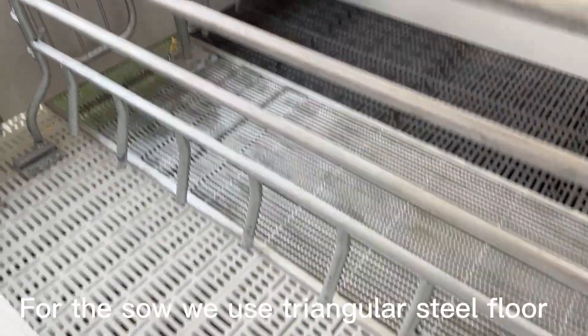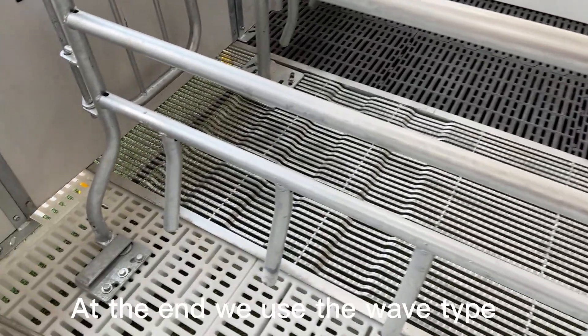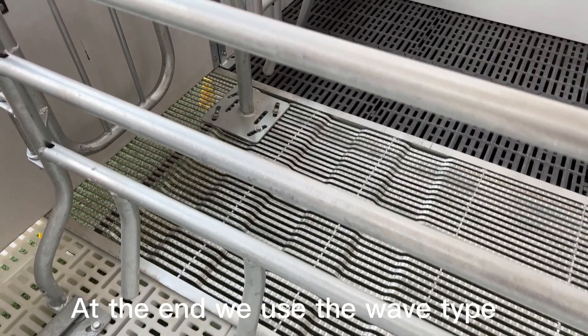For the sow floor, we use high-tensile steel. At the end, we use the wave type.